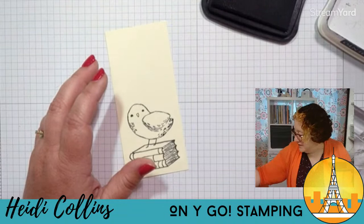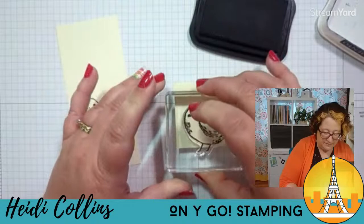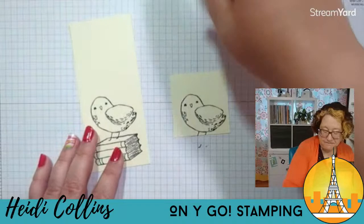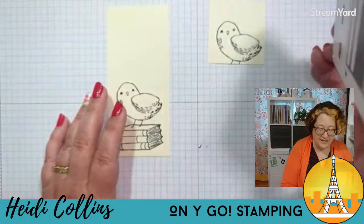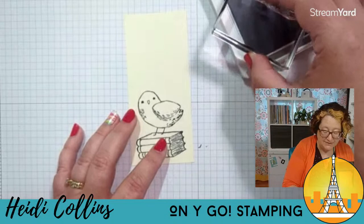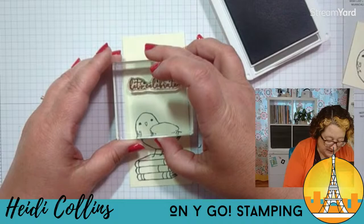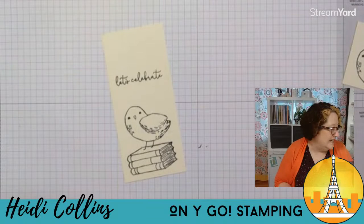There's our bird. I want to stamp a second bird — I need to grab a piece of scrap cardstock, some more very vanilla. I'm going to ink up my bird again and stamp it on there. I'll come back to that one in just a minute. I do want to grab my pebbled path — I am loving pebbled path. It is just a beautiful, dark, warm gray. I've been using it on so many things; it's just a great neutral. I think it's my favorite new ink color. So I'm going to stamp 'let's celebrate' in pebbled path.